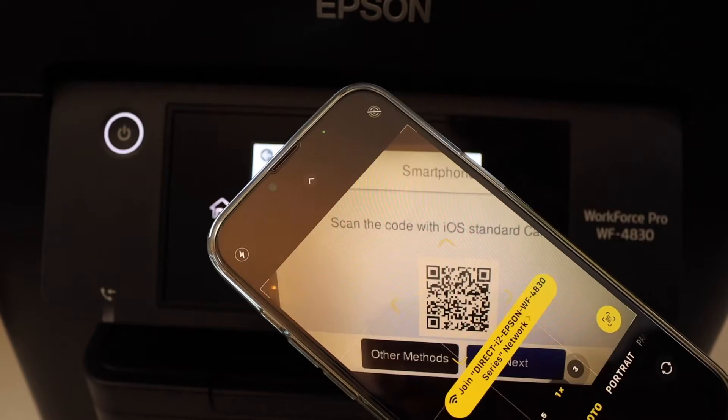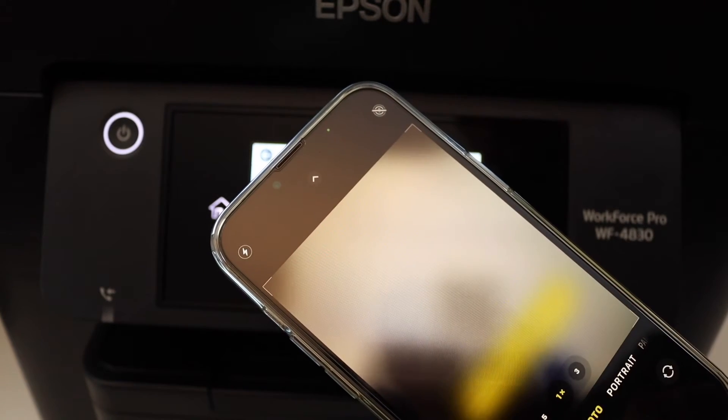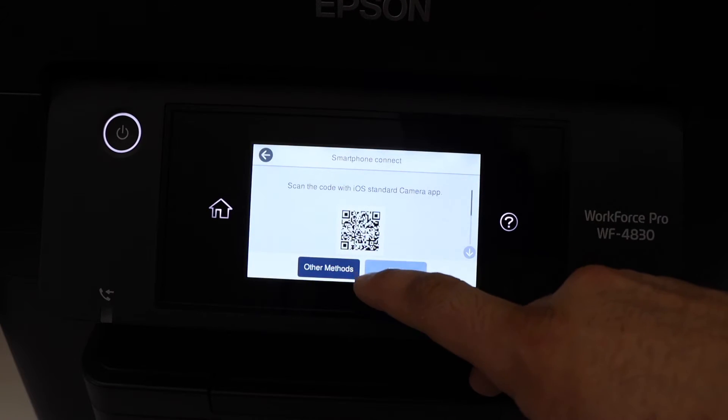Once you scan the QR code, it will give you a setup option — click on it, then click Join. You'll get a message on the screen confirming that the printer is connected with the smart device. Click OK.